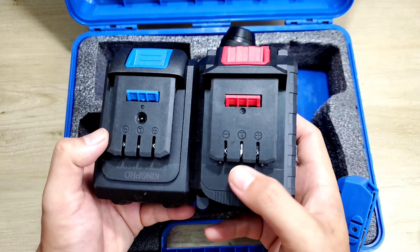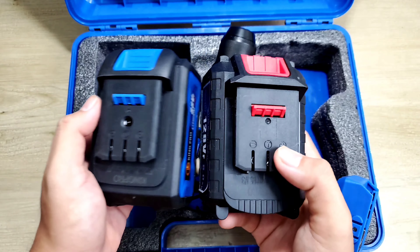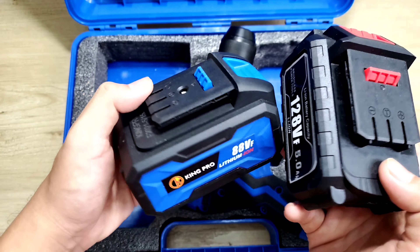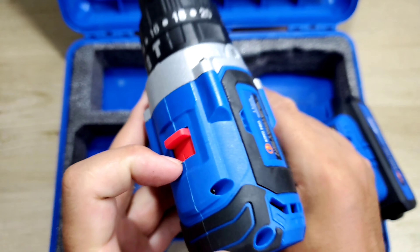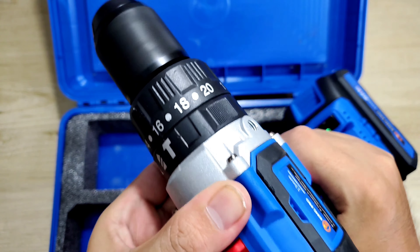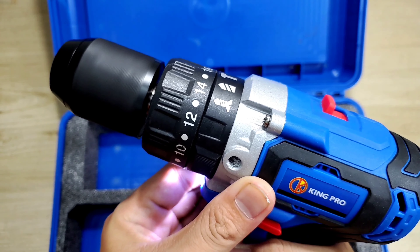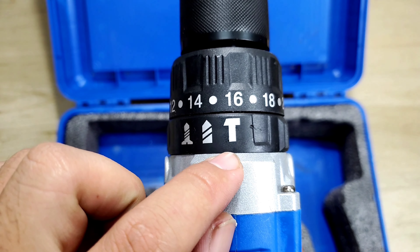Cái đặc điểm khác biệt của hai cục pin này: ở đây nó sẽ có một cái lỗ để anh em ghim sạc adapter, còn ở đây thì không có. Cái này nó là đời trước, còn cái này là đời sau nên được nâng cấp lên, mẫu mã cũng xịn sò hơn. Trên đây chúng ta sẽ có một cái nút để mình chỉnh tốc độ, qua đây là tốc độ chậm, bên kia là tốc độ nhanh. Con máy nó sẽ có 3 chế độ: chế độ bắt vít, chế độ khoan thường và chế độ khoan có búa.